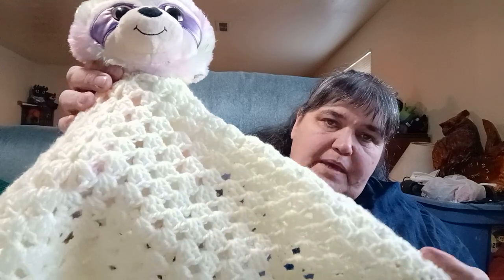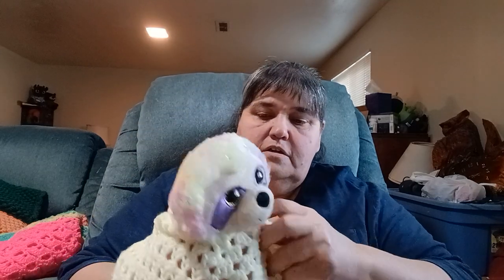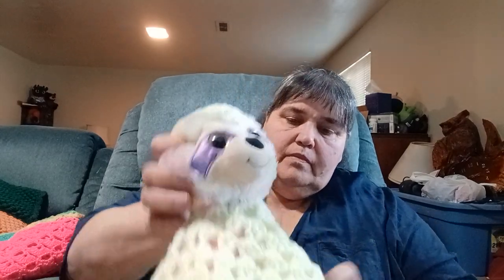Oh, I missed a lovey — here's the other lovey in yellow. It's a baby yarn, I don't know the name, but this is the little sloth that I had and I thought the yellow was perfect to go with it.